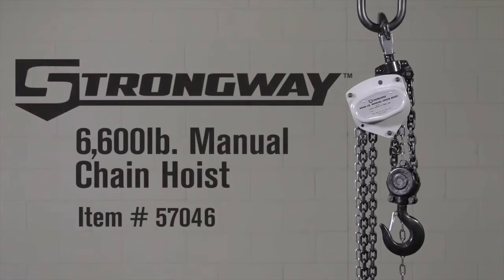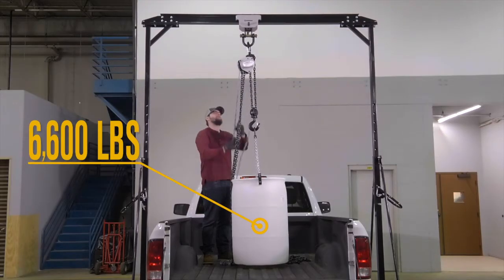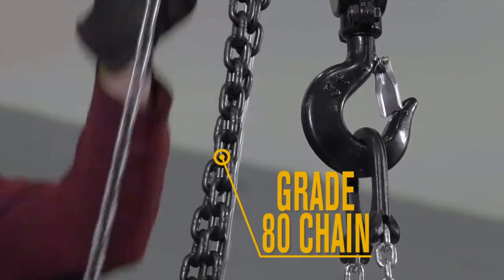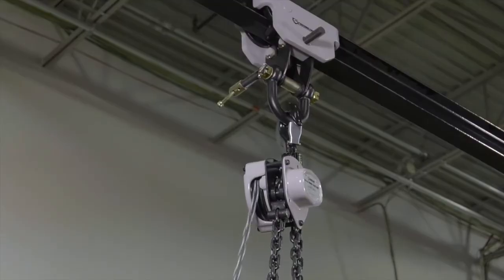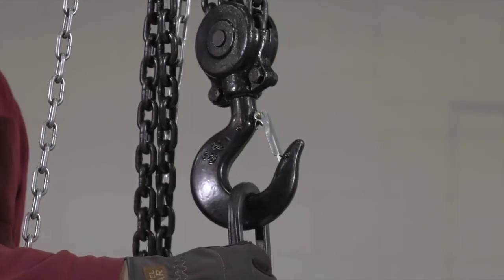Easily lift heavy loads with this manual chain hoist from Strongway. Handle the heaviest commercial jobs with the hoist's rugged all-steel construction that includes a grade 80 chain for high-level strength, a rust-resistant zinc-plated pull chain, a rust-resistant black-finished lift chain, and tough, drop-forged hooks with safety latches.